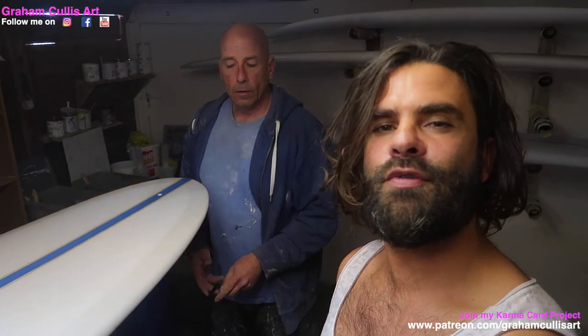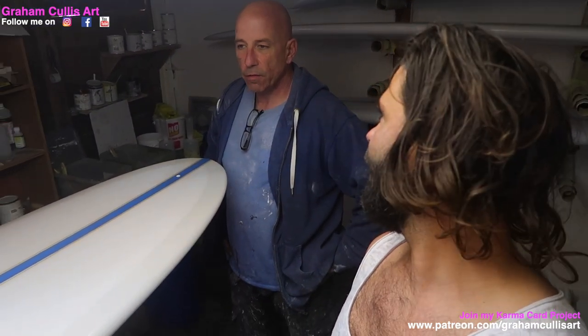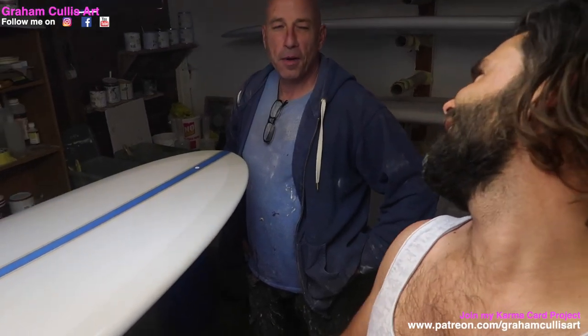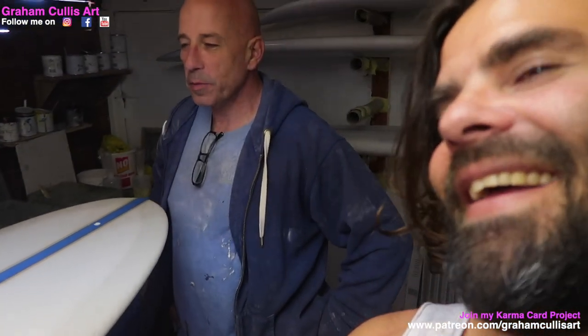Youth Art Connect is around the corner. We're going to be making some surfboard canvases for the kids to paint on. How are we going to do it? Mini surfboard. Just cuts a bit of foam up and shapes some little tiny boards.